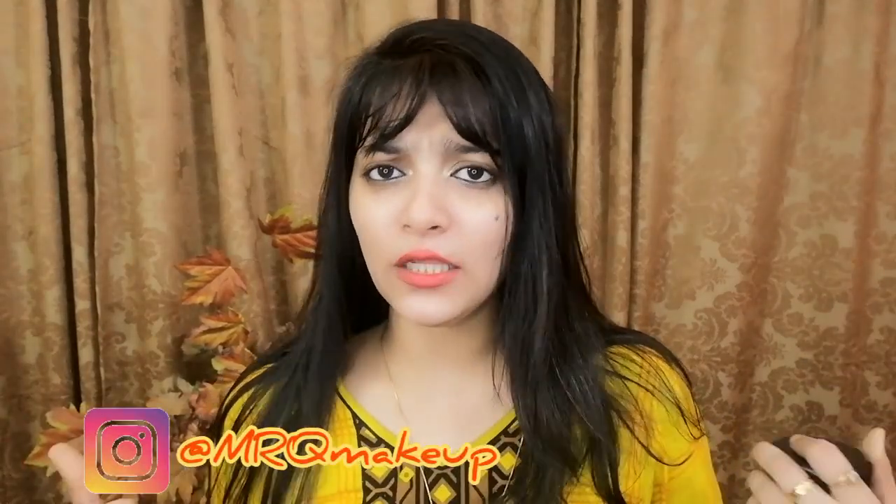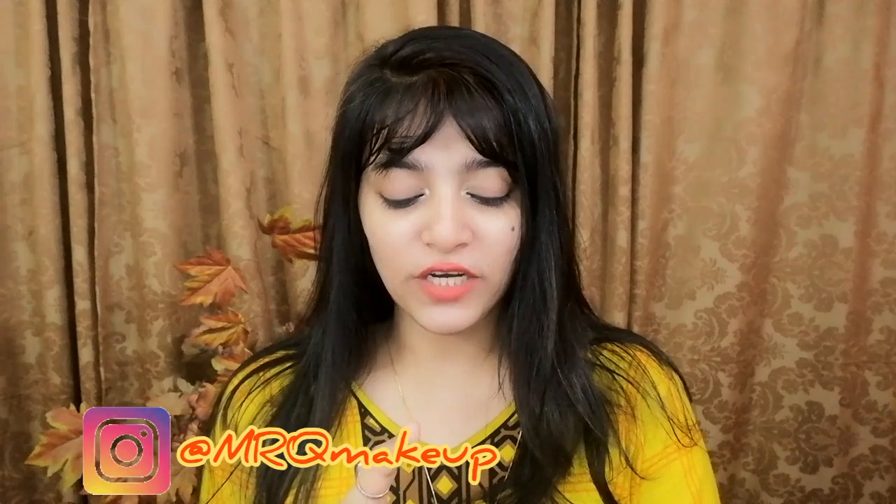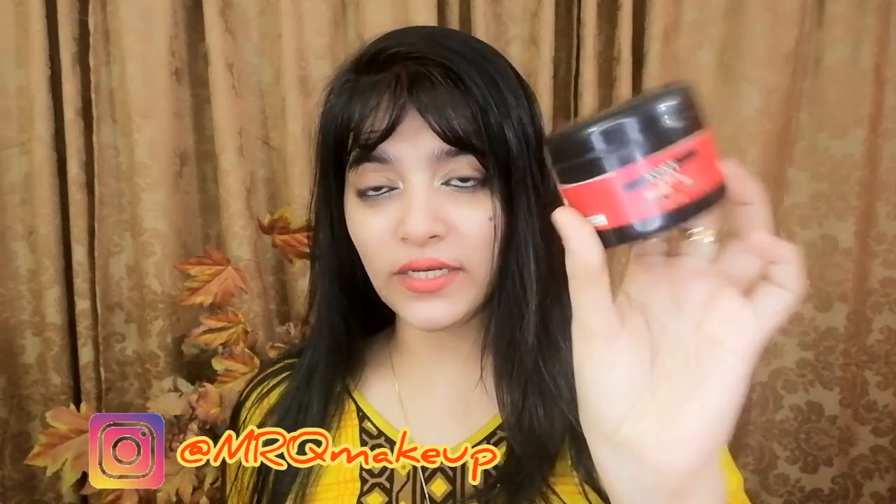Hey guys, Assalamualaikum! That's me, Mehak Rubab Kadri, saying hello to you all. I am going to review this 5-in-1 whitening gel, so let's get started.